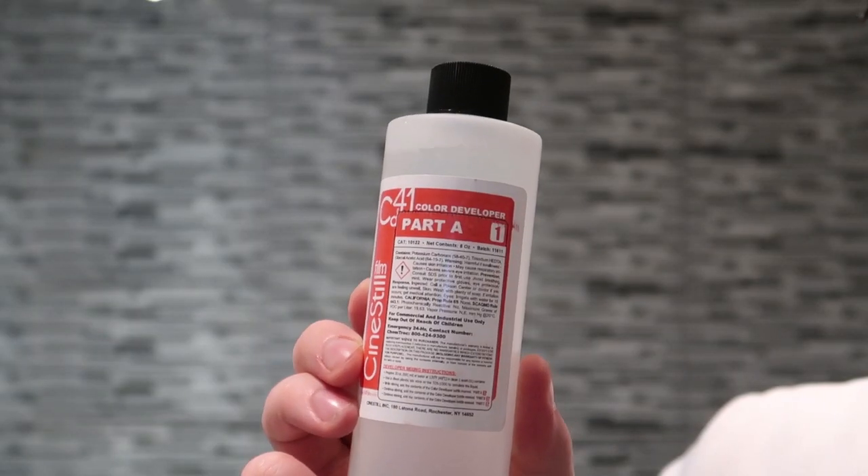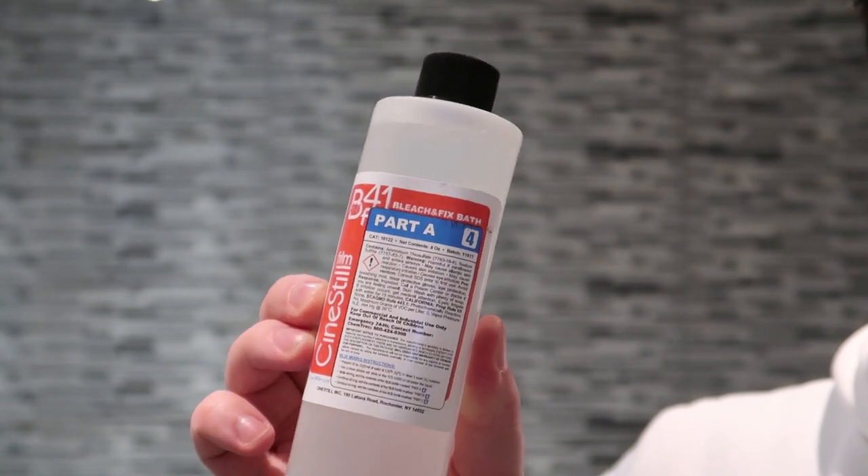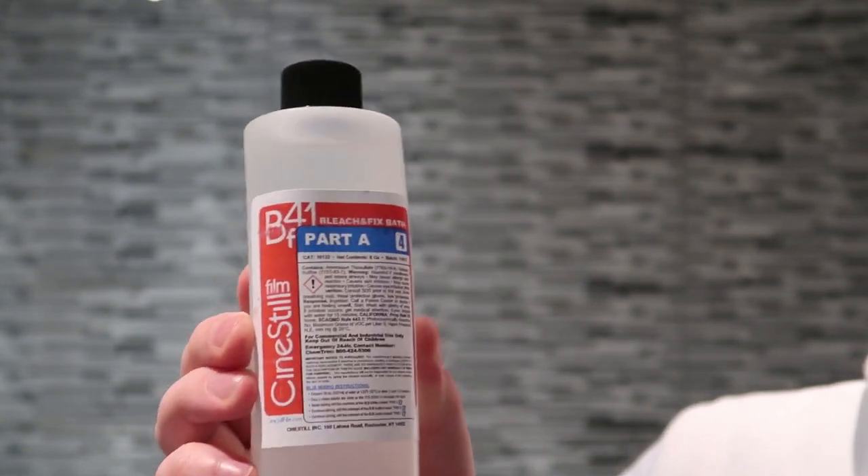The CineStill kit — this is the liquid form of it. There is a powdered version as well but I thought this was the easiest one I could get a hold of. It comes in two parts: A and B. Part A, which is all red, is your colour developer, and the second part, which has a little blue label, is your bleach and fix bath. There is also a stabiliser, which is kind of similar to the photo flow stage of black and white development, though it is different. The stabiliser has agents in it that help stop fungus and stuff like that developing onto the developed film.